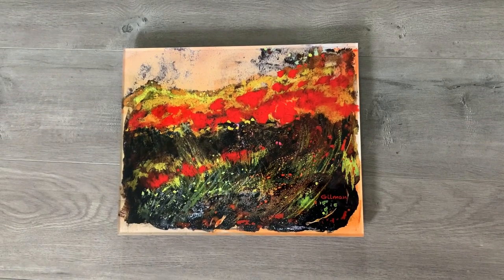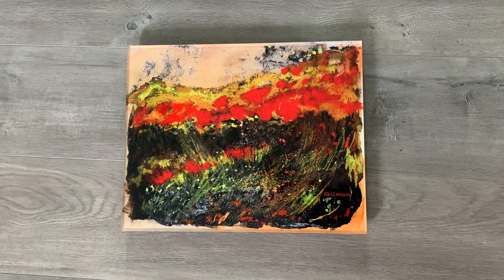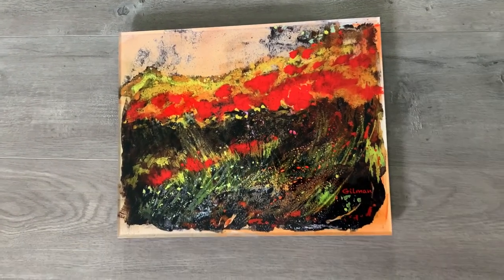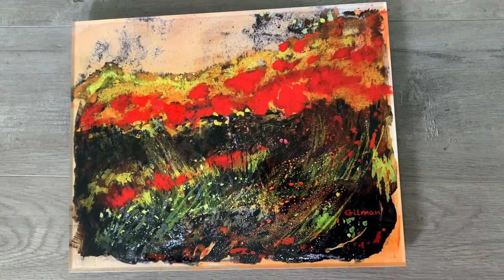Hey Aparna, Emily here. Wanted to give you another option. So this is my red poppies and goldenrod. It's actually a reproduction, but you can order this in whatever size you want, including the three by four feet.